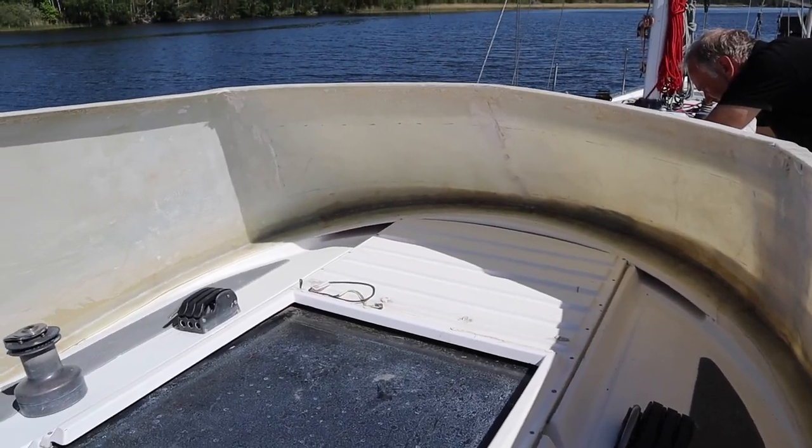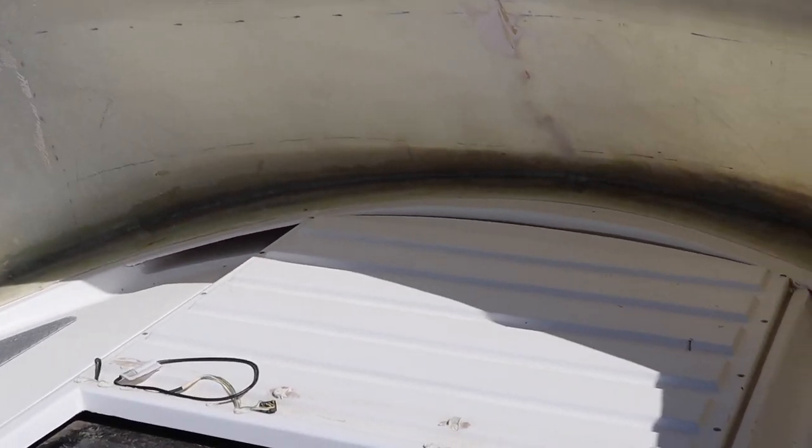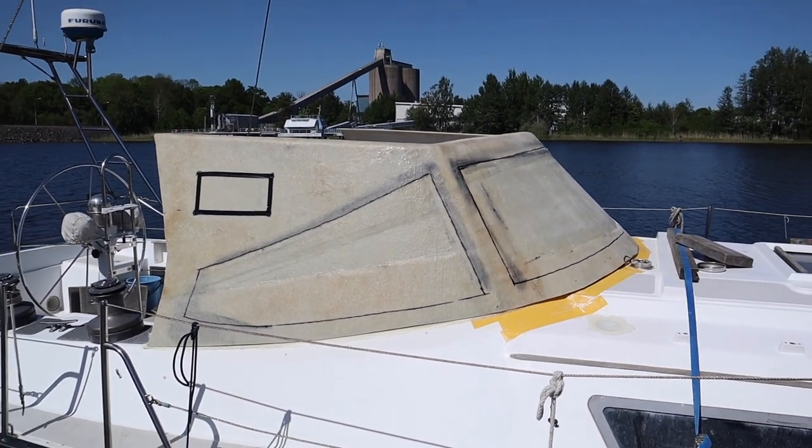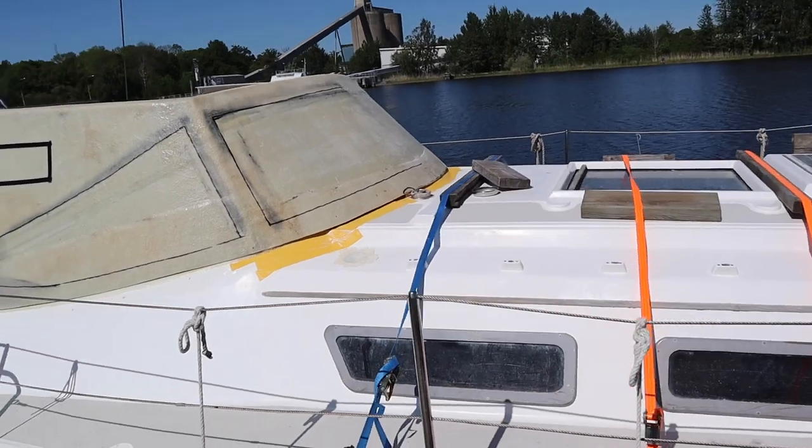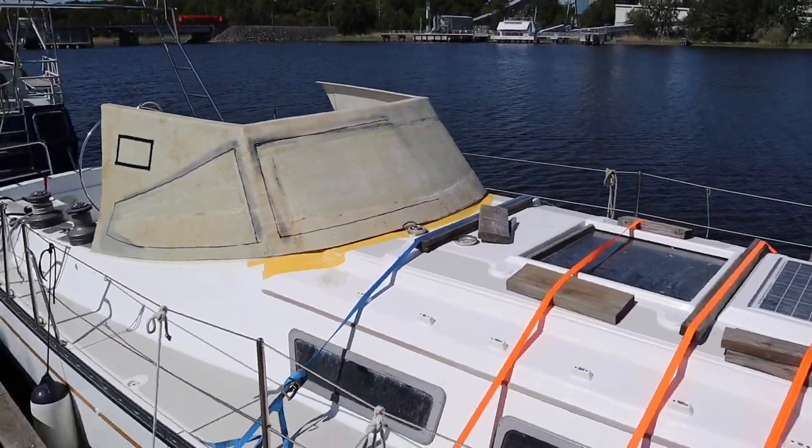When the hard dodger is in the right place, it's time to decide how the windows and the edge of the roof will be designed. It was not done in one shot — we changed it several times until we were satisfied.